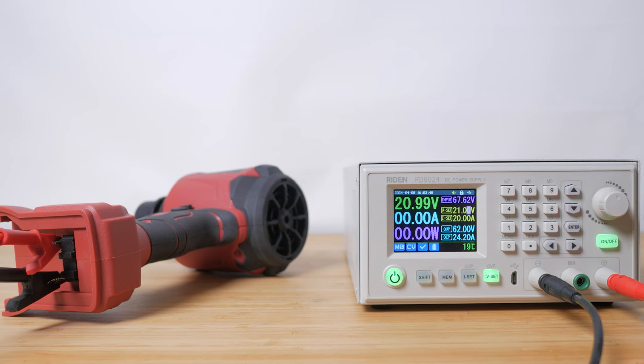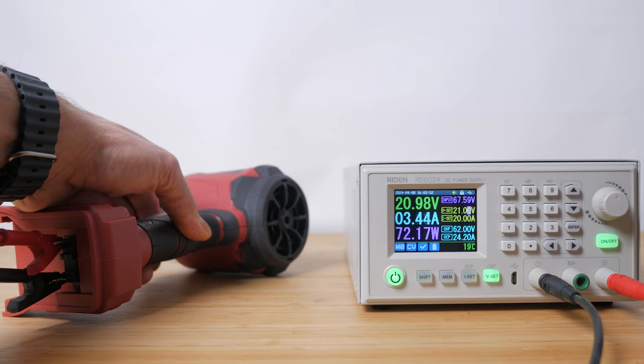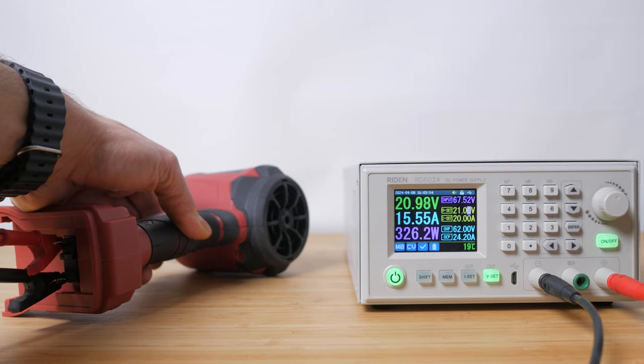With a fully charged battery at around 21V you'll get over 300W of power, which is pretty impressive. This drops down to well below 200W as the battery depletes, with noticeably less power.